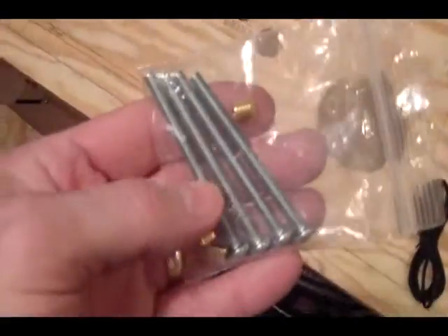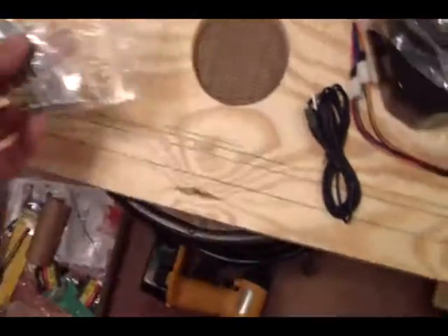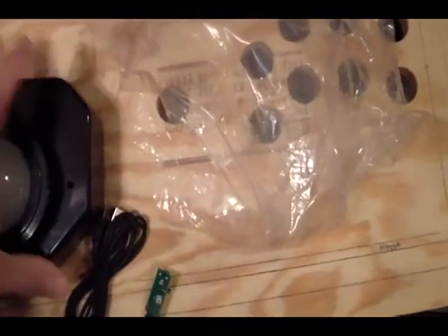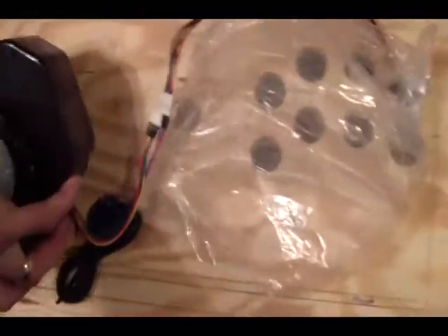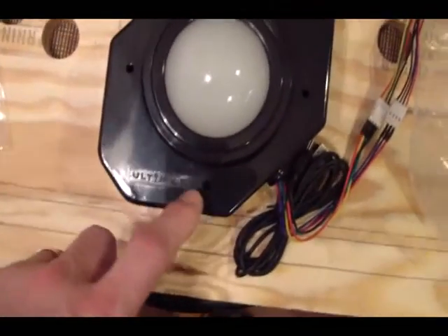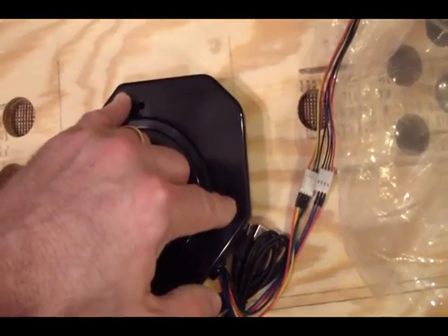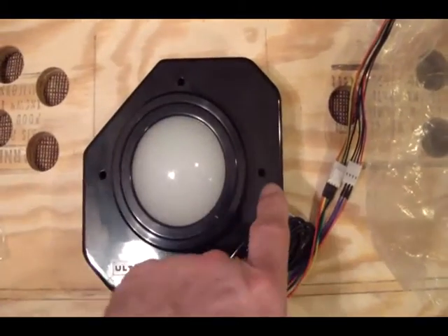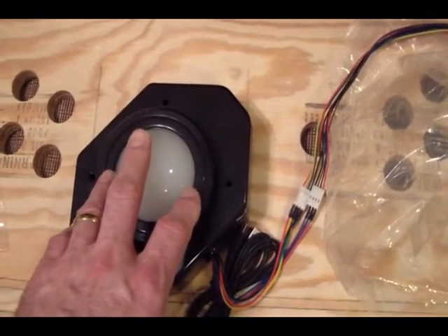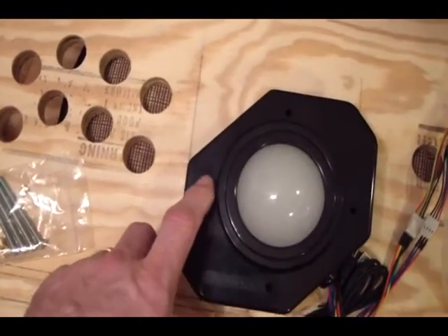Here are our bolts that are going to mount this in — they came with the kit and they have these little brass inserts. The easiest way to do it is to take the trackball and temporarily set it in place underneath the panel. Each of these four places — one here and here, and another one here and here, upper, lower, left and right — you can run a small drill bit through those holes while it's set in place and just make a couple of marks where those holes are going to line up.